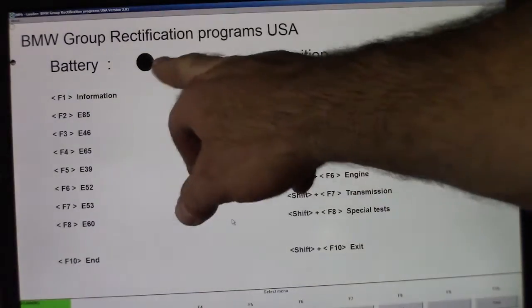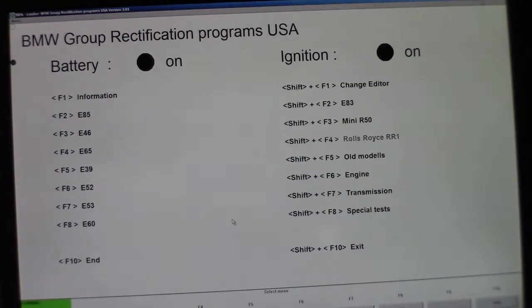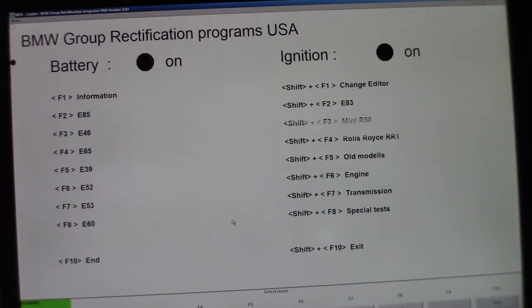You can see battery on, ignition on. If they're not on, it'll say off and there's obviously a problem. Once you have the two black circles, you're good to go. Since I have an E46, I'm going to hit F3.